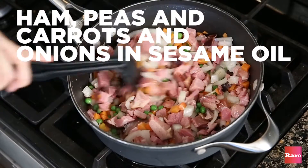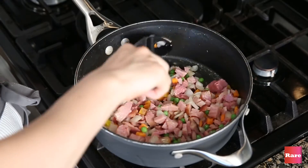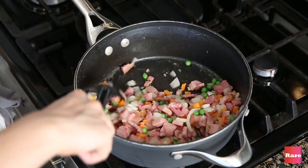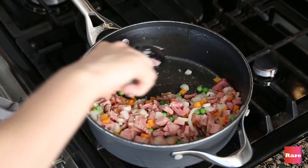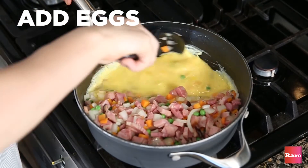So we do this until it's tender. I'm just waiting until I think it's tender. I feel like it's tender now and I'm gonna move everything over because I've got to scramble the eggs over here. Just scramble them around.